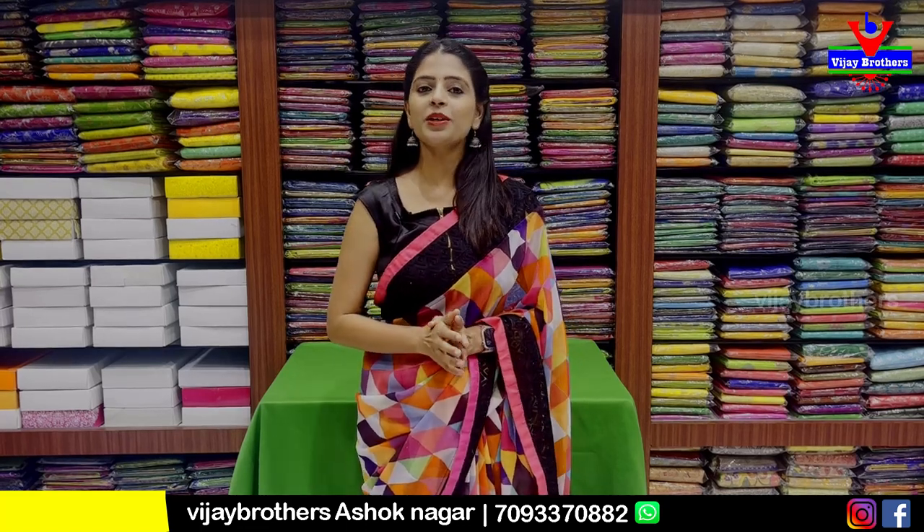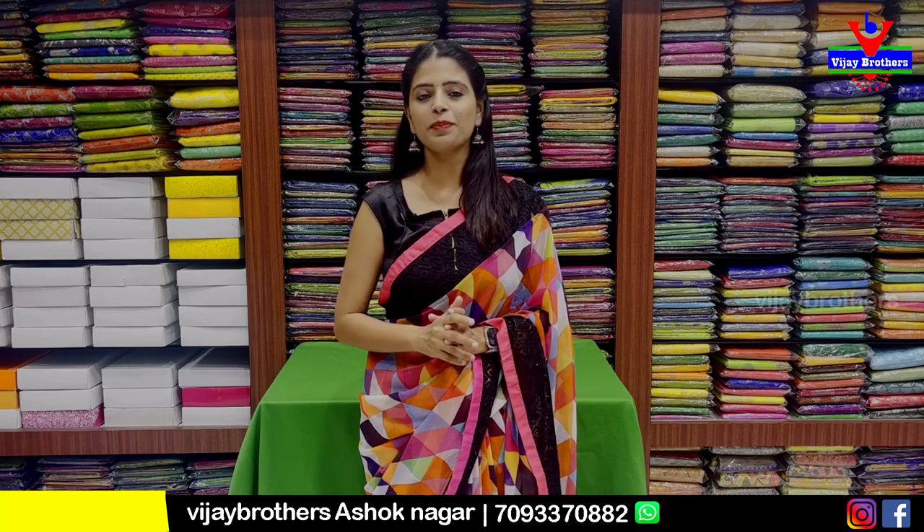Hello all! Namaste! Welcome to Vijay Brothers! This is Monika. Today I am going to show you some saris in Ashok Nagar branch.